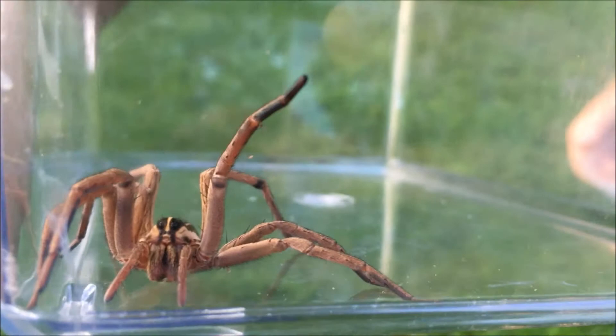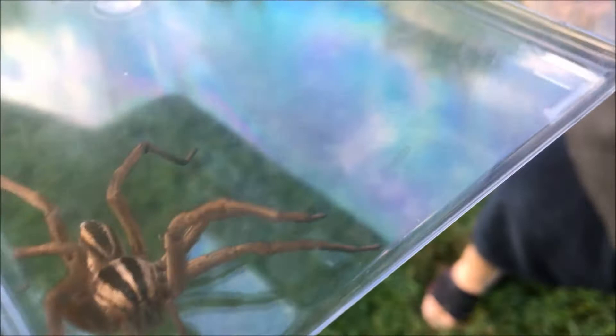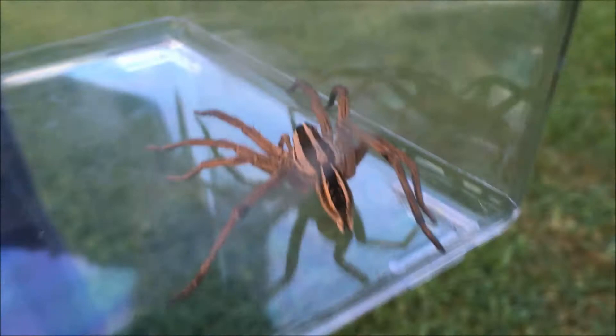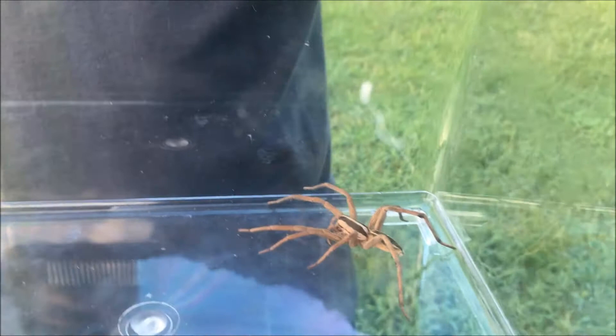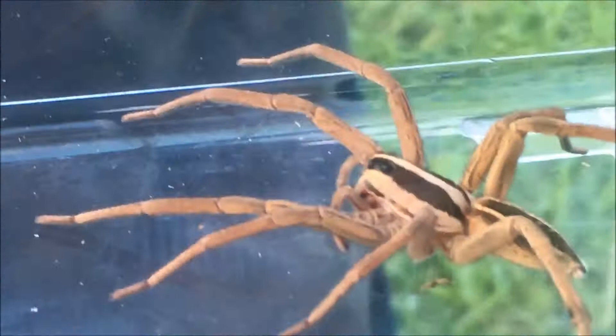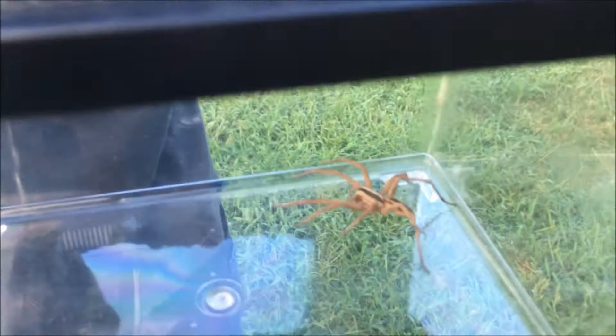Everyone always asks: are they venomous? My answer is all spiders are venomous. The big issue is whether the person is allergic to the venom or not, and unfortunately most of the time people can't find out unless they actually get bitten. There's a rule that the bigger the animal, the more venom it has — so this is a big spider, it has more venom, and it's one of the most painful bites of spiders in Texas. This is not one you'd want to try to hold. If you see them, the best thing to do is catch them safely and put them outside. They do come into houses a lot because they hunt their prey inside, but they're actually very safe to have around because they're not aggressive unless they feel threatened.